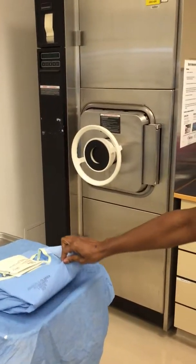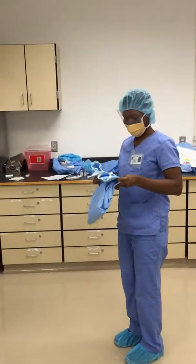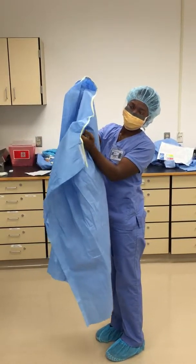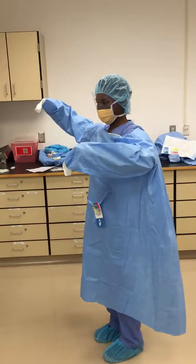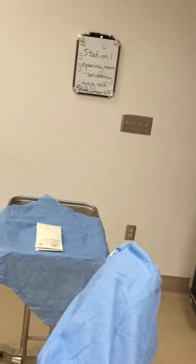Pick up the gown by pinching it, tilting and holding with both hands. Step back and make sure you're not close to anything. Hold it down only on the inside. Put it on without flaring your arms too much. The circulator comes and fixes up the back for you. Keep your fingers inside the cuff and use your hands like that to finish putting on the glove.